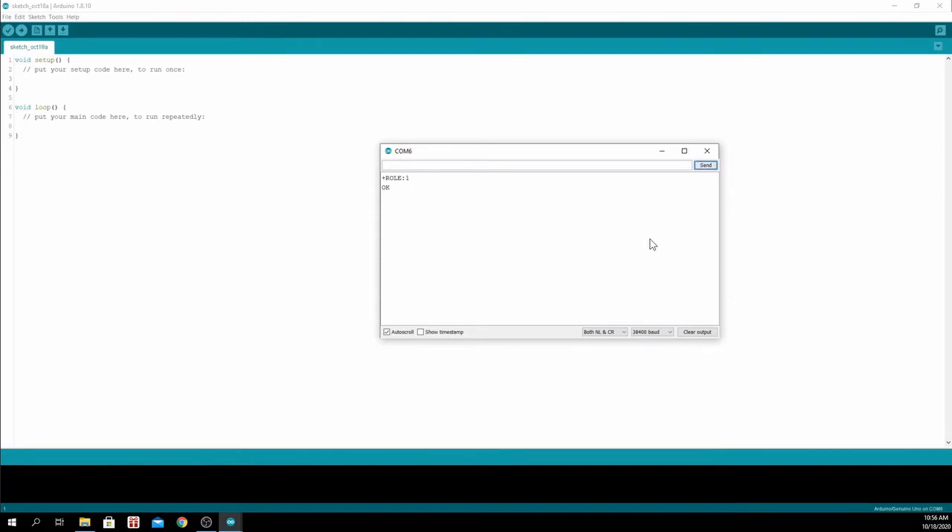To change that, type AT+ROLE=0 and press enter or send — both work. To check if the role has changed, type AT+ROLE? again. As you can see, the role has changed to slave mode.